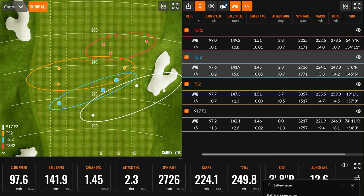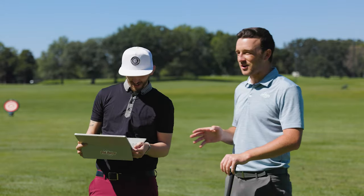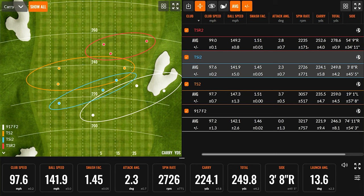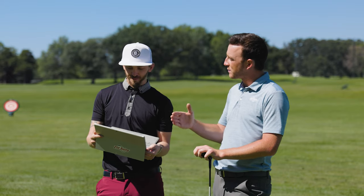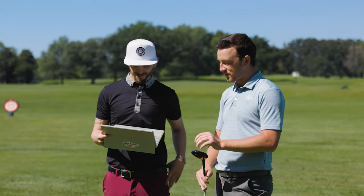252 carry and 278 total for me with the three wood. Seeing the spin low and consistent — those are the two most important things I look for in a fitting, managing that spin to get the most out for players. Which circle do you like best? We're pretty cut and dry — we've got a very clear winner with the red one, the TSR. This was a pretty conclusive test, actually the most conclusive we've had comparing old versus new. Fairways are a little different from drivers — year over year differences in drivers aren't always super crazy, but this was interesting to see this much difference in fairway woods.